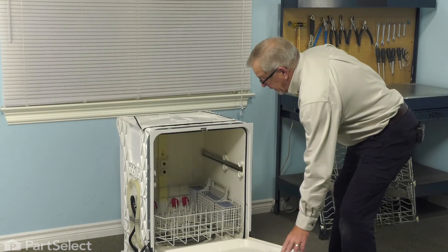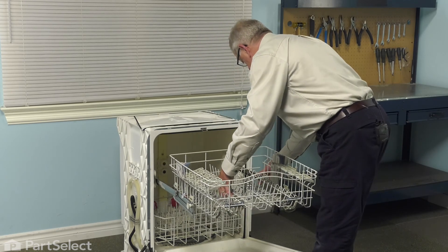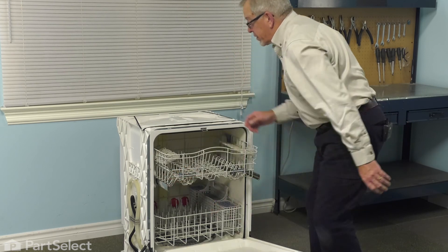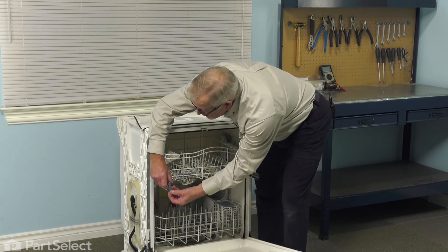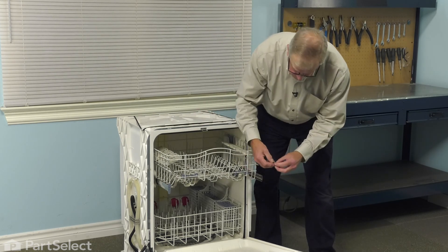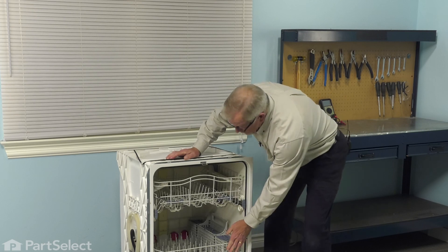Now open the dishwasher back up. We'll begin by pulling those rails forward, then install the rack with the rear wheels first — one side and then the other. Slide it in until the front wheels engage. Make sure all wheels are on the tracks and we can reinstall the rack stops. With the tabs pointing outward, slide them into the slotted openings, press down on the center portion and lock them in place. We can now reconnect the power and your repair is complete.